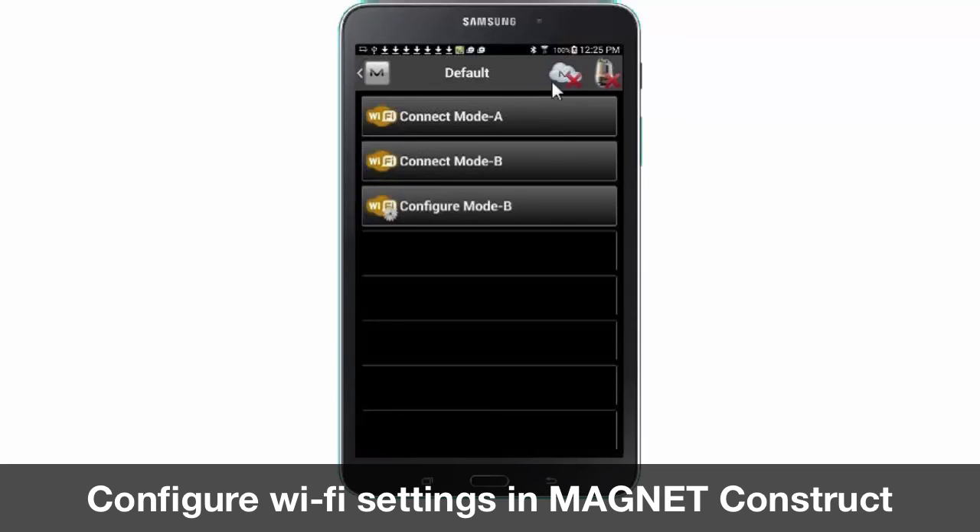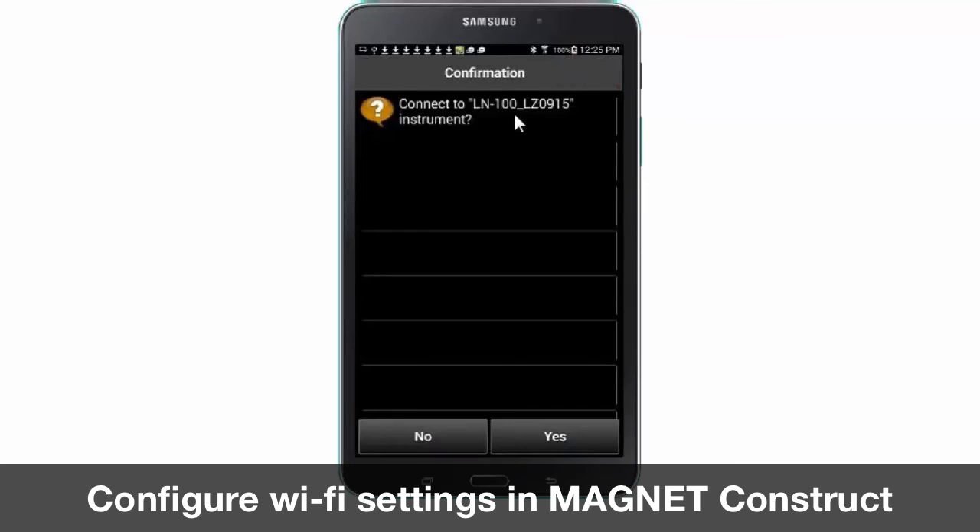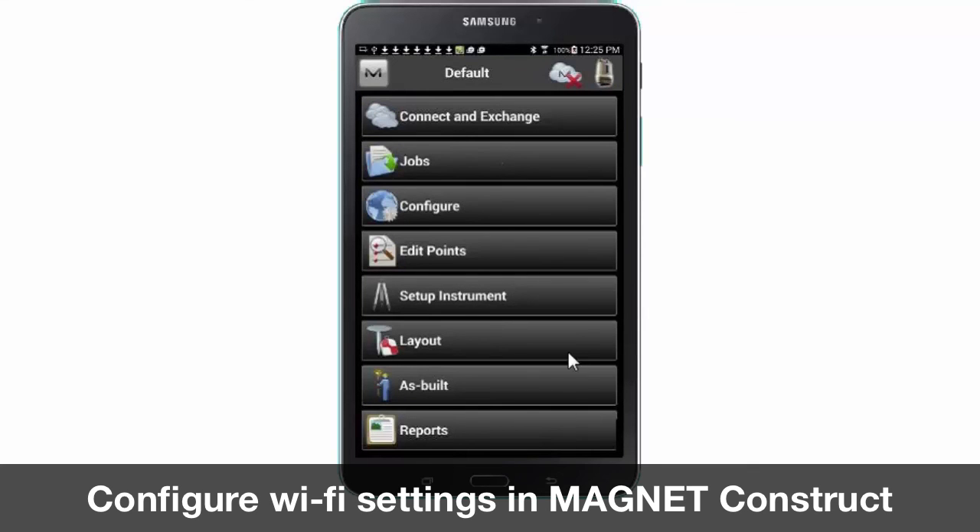Next we will select our connection method, which is mode A. Now we are prompted to confirm that the device listed is correct. Now we are connected to the LN100 and the red X through the icon has been removed.